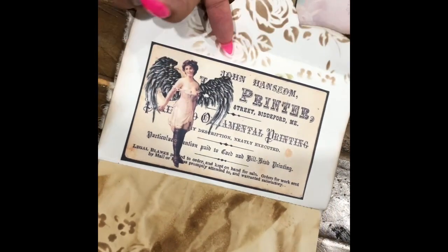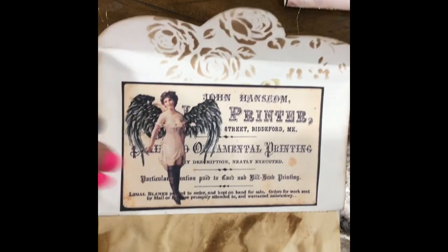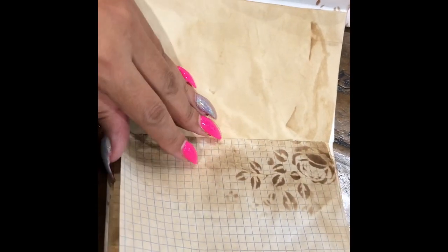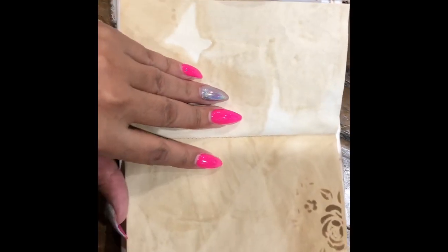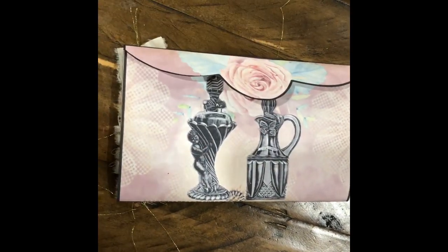Here's one of the other tags — so pretty, with stenciling and inking around the edges. This one also has eight sheets of coffee-dyed paper. I just love these little booklets — you can add them to any of your junk journals, or you can just collect little booklets, or even make a whole journal out of them, which would be so cute.